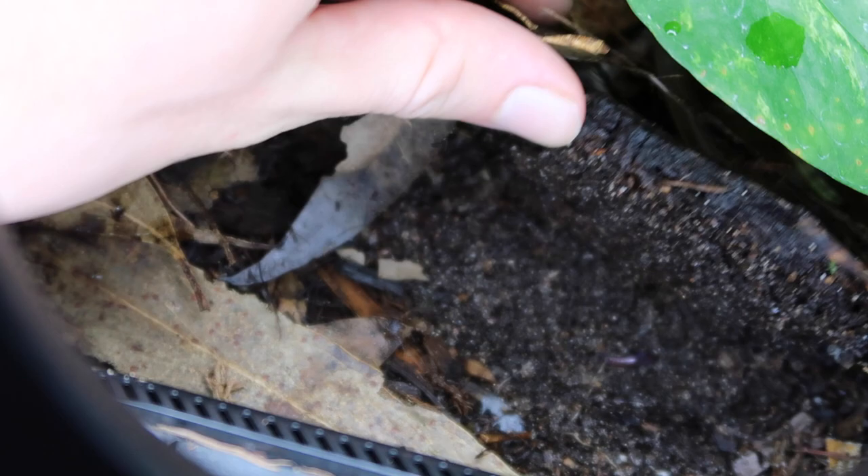For substrates, if you're going bioactive I recommend a mix that will sustain plants and support microfauna to clean the animals' waste. In here I've got a mix of coir peat, sand, yucca mulch, some bark, and sphagnum moss to keep aeration in the soil. If you're not doing bioactive you can simply use coir peat and change it regularly, but if you're getting an animal this cool you may as well go all out with the bioactive system. Choose your plants wisely - I like indoor plants known to do well in vivariums: ficus benjamina, pothos, umbrella plant, bromeliads, and similar.